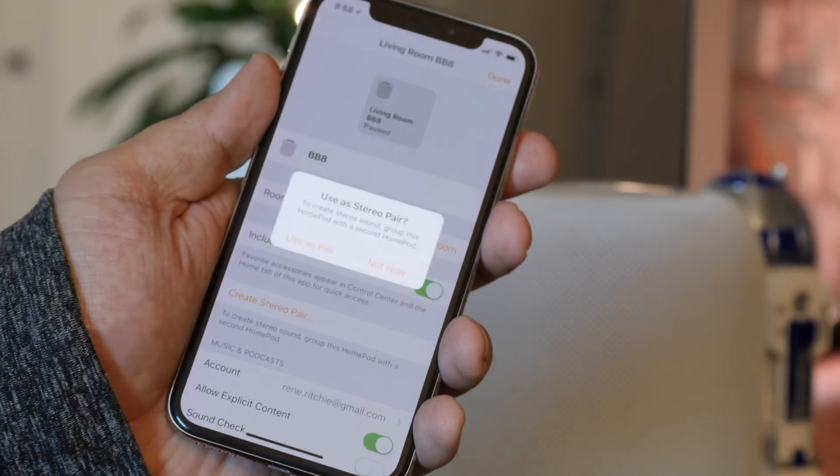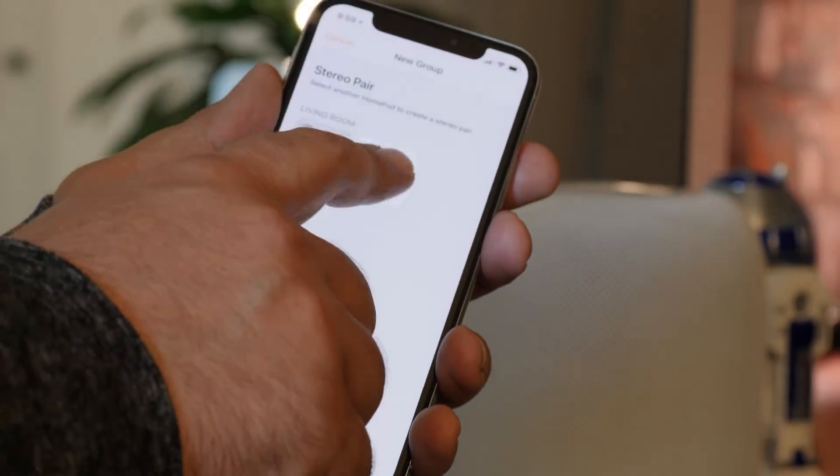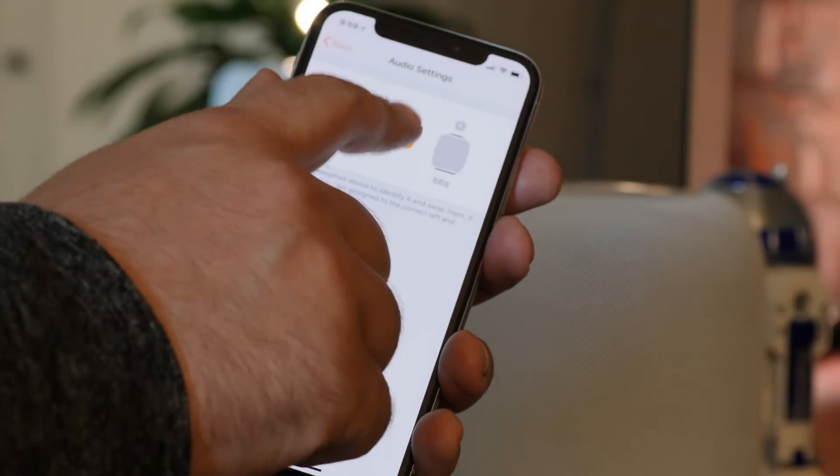Pairing is super easy. If you set up a HomePod in the same HomeKit room, it automatically asks you if you want to create a stereo pair. You can also go into the Home app and pair or unpair two HomePods at any time, and check which one is left and right and switch them if needed.